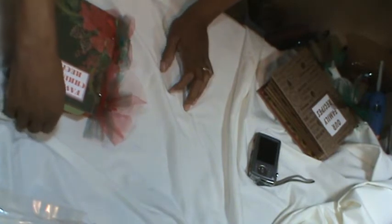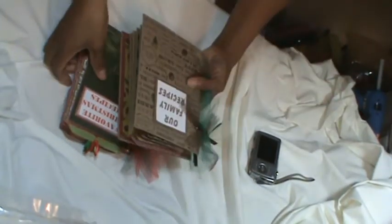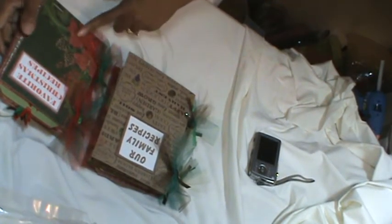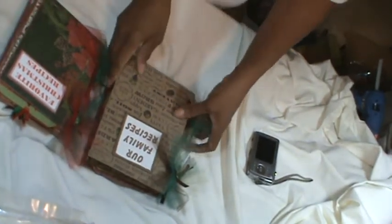Hello everyone, this is Carol and I'm back again to share with you a mini album that I created. This one is for recipes and I made two of them. One is a Christmas one and then I have a general one. I'm not going to show the items that I used, but I did use both of these paper stacks — I believe they are Recollections paper stacks.